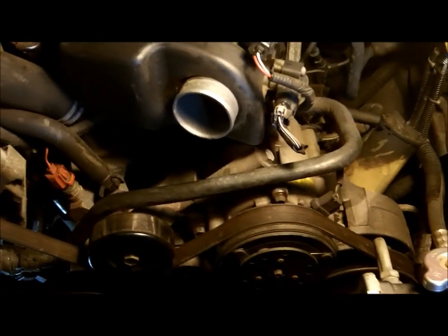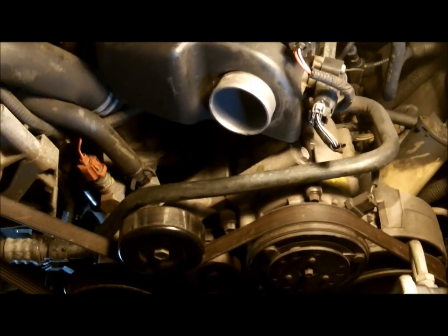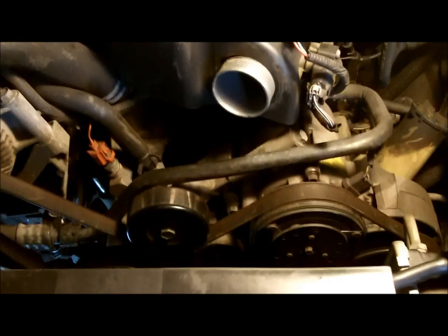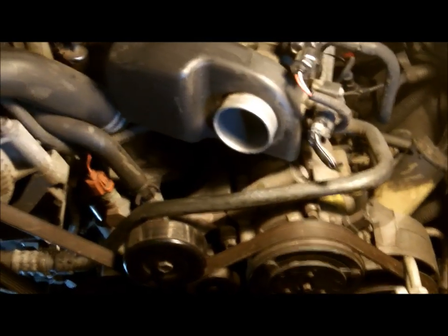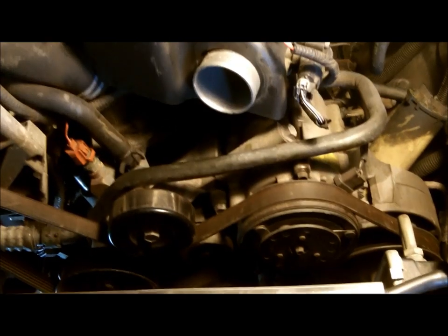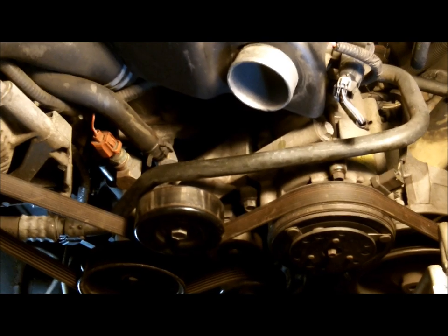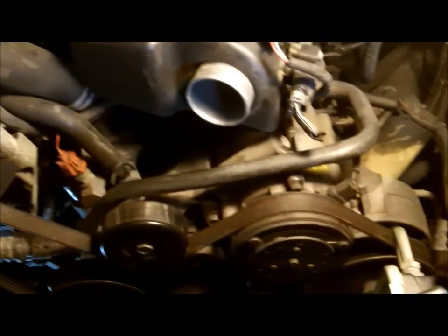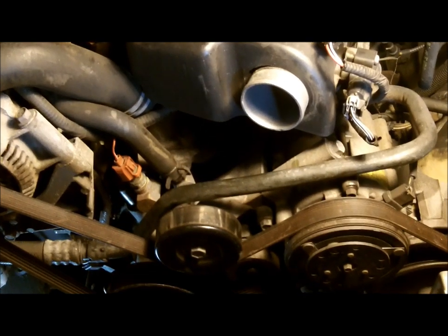When you go to put your radiator hoses on — new or used — just take a little bit of GoJo hand cleaner, non-pumice, no grit in there. Just put a little coat on the inside of that hose and it'll slip right on, and the next time you have to take it off it'll come right off. Best thing in the world I've ever found for it.